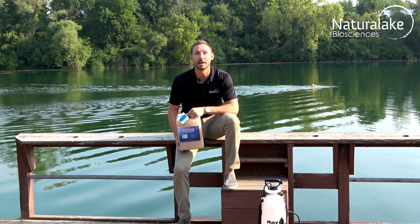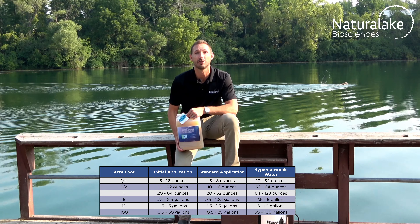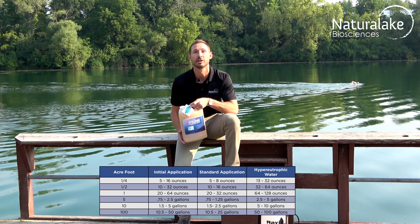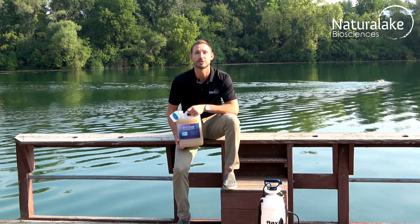Apply water column clarifier at 20 ounces to one gallon per acre foot every two to four weeks. Consult the label on the back for more specific guidelines and dosage instructions.